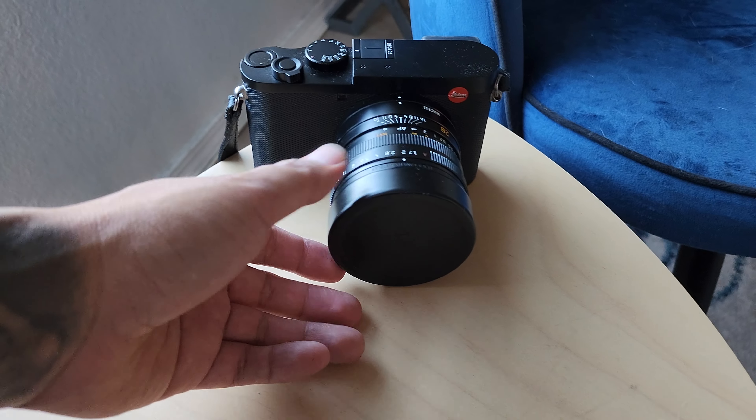Somewhere over here as well, and that's just from the cap falling off on its own. I've gone out of the car, took out my camera, and it just falls off and lands on the ground. I'm just afraid that one day I'm going to lose it, and that day would probably come. I need to find a replacement for it — something that doesn't fall off so easily.